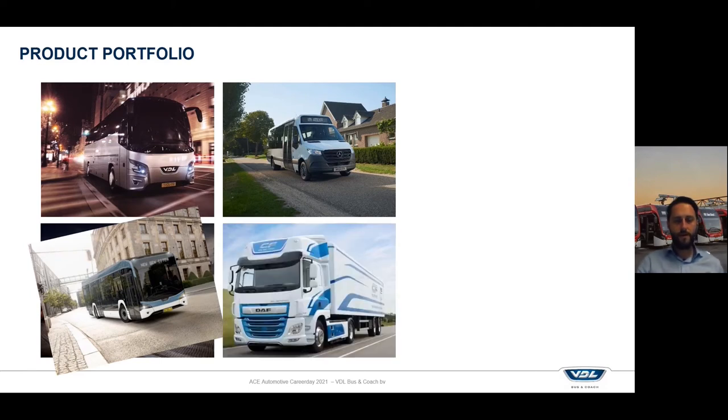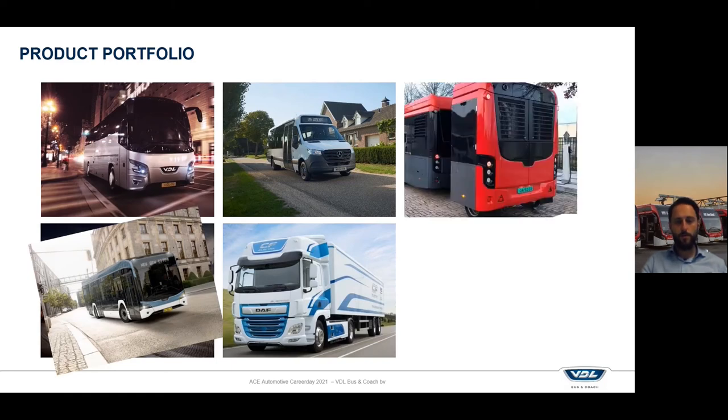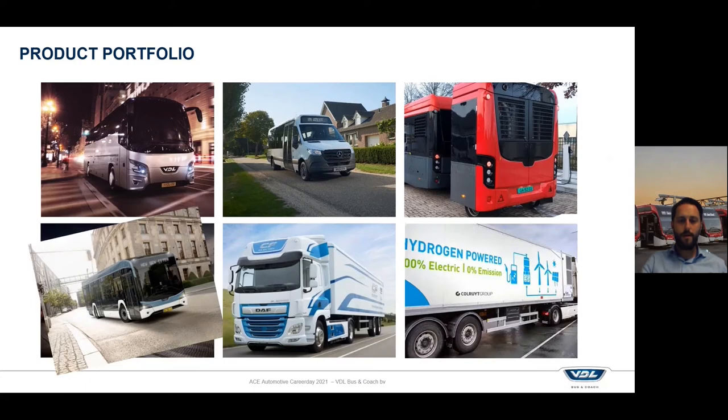Together with DAF we are producing the electric truck for them, which shares the exact same driveline as we use in our public transport buses. We do some innovations like the hydrogen range extender that you can connect to an electric bus to increase the range of the bus. The same module you could also place into a trailer and link to an electric truck to increase the range of that truck.